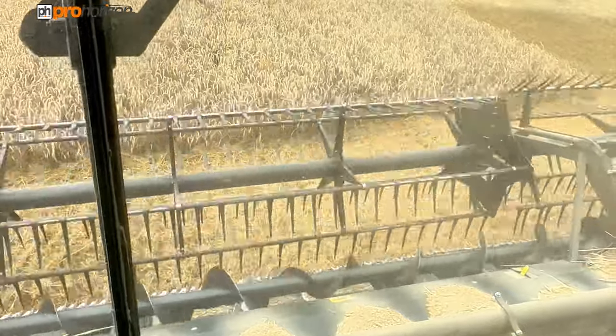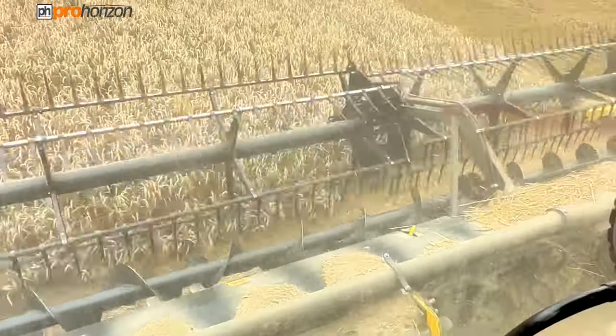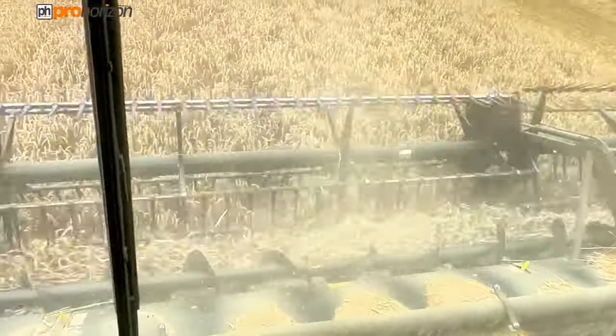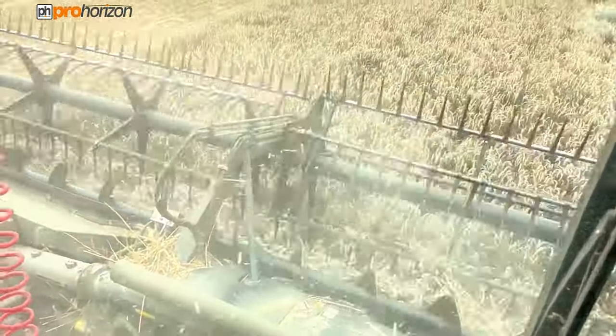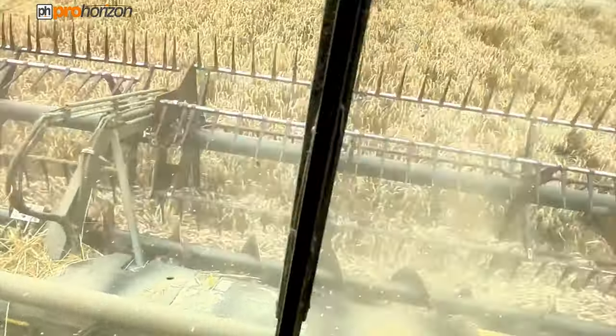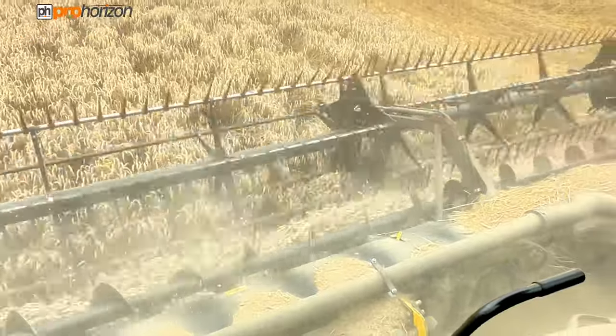You can see the gearing-off header — 40 foot — lowering down. And you can't hear the noise from the seed control unit from inside the cab, so that's a testament to the good insulation inside these 10T Ideals.